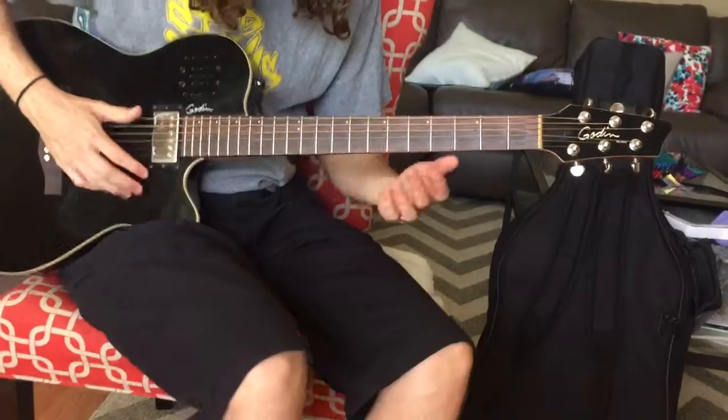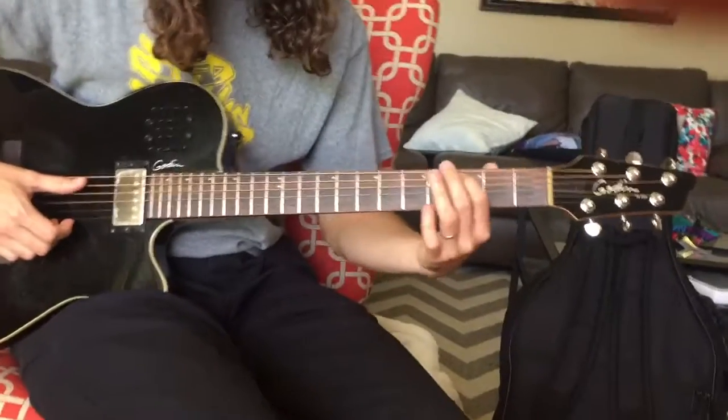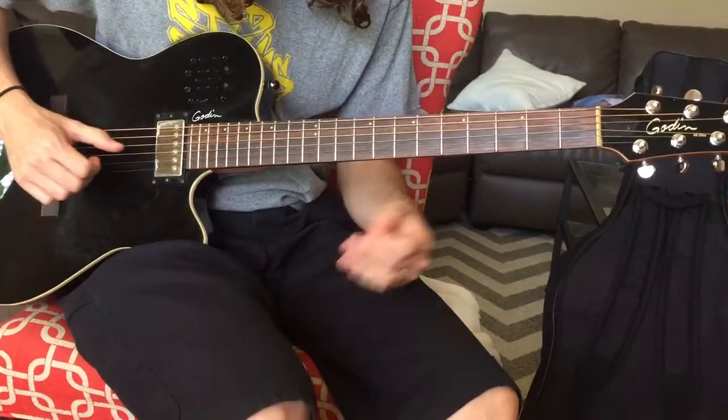Alright, so that big run starts on 3 and 5 and you're basically going up chromatically — that just means fret by fret on the A string: 3, 4, 5, 6, 7. But the pinky is going to be doing a crazy thing.